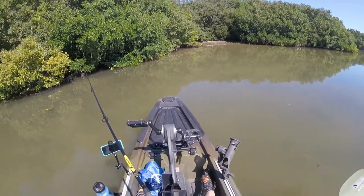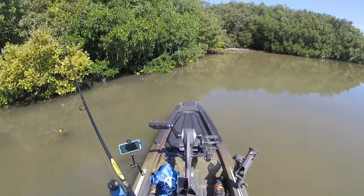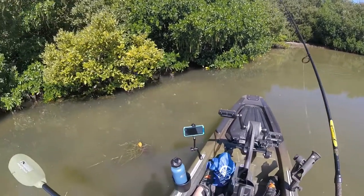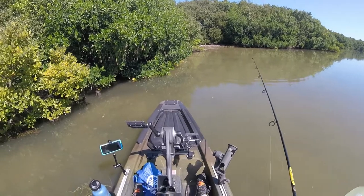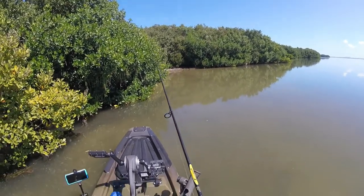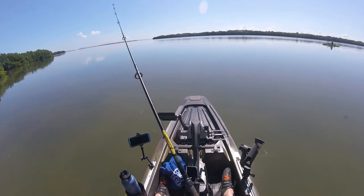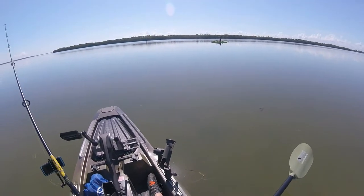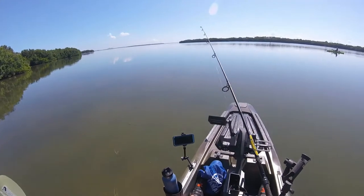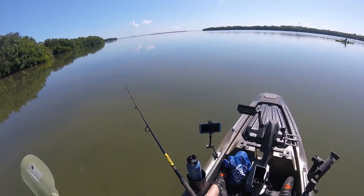Diane is a little bit up a ways from me. She's kind of throwing in the deeper water, and that might not be a bad idea. We're each using 15 to 20-pound Power Pro Power Braid — green braided line — and we've got 30-pound fluorocarbon leader.